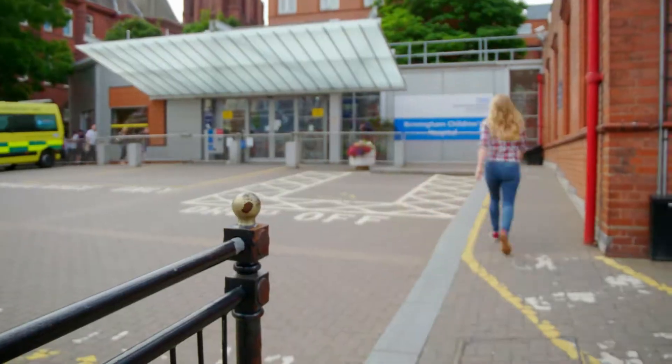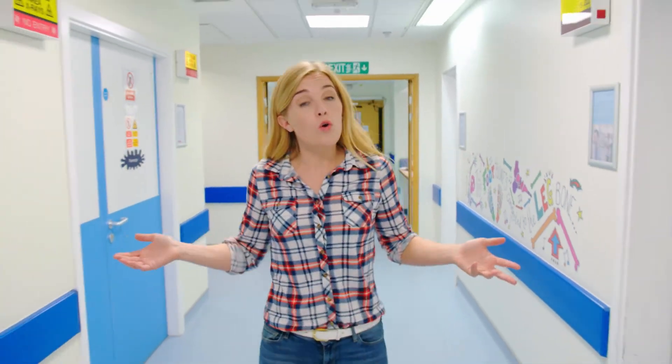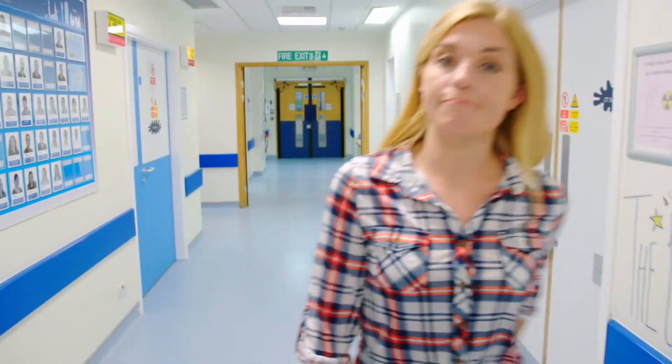I'm Maddie and today I'm at a hospital. Have you ever been to a hospital? You might have been to a hospital to visit someone who's poorly, they might have had an accident, or perhaps you've been poorly yourself. The doctors and nurses have lots of different ways to help people when they feel poorly or hurt, and sometimes they use clever machines to help them.